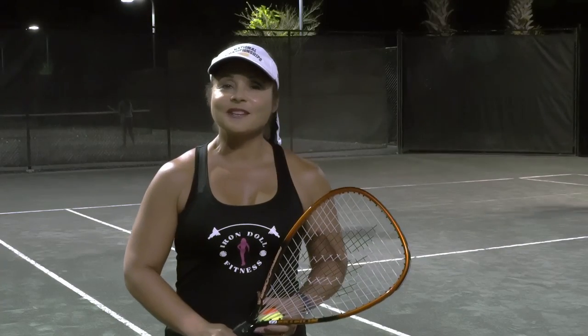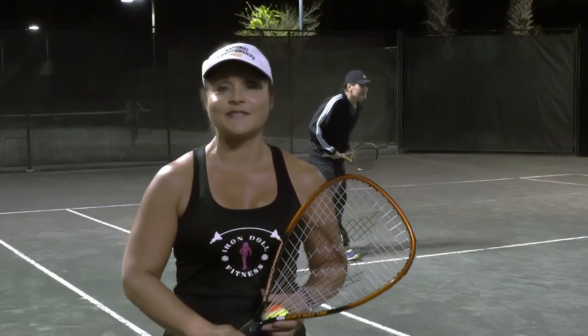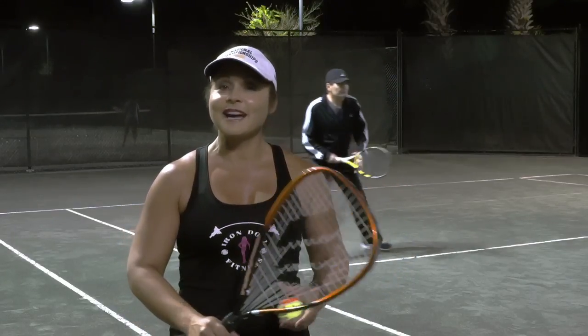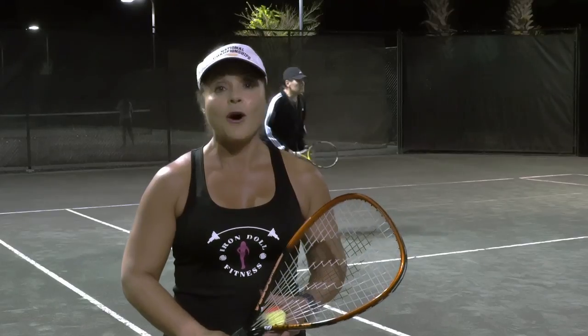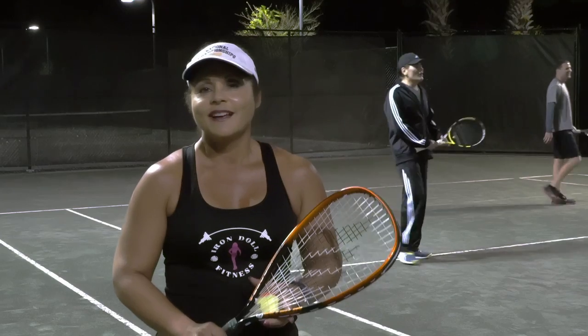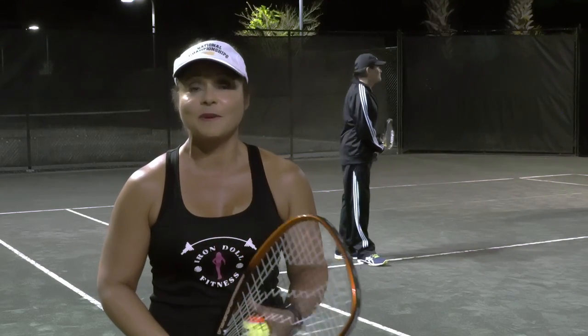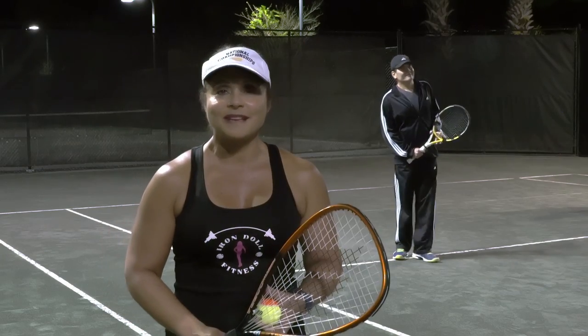My name is Elizabeth Lunsford, I'm a personal trainer located here at the Lake Mary Tennis Center facility, where everyone is just trying out Masters Tennis for the very first time. The nice thing about Masters Tennis is that it caters to all ages — children, adults, from all ages — no matter if you've had any experience, you can come and play Masters Tennis.